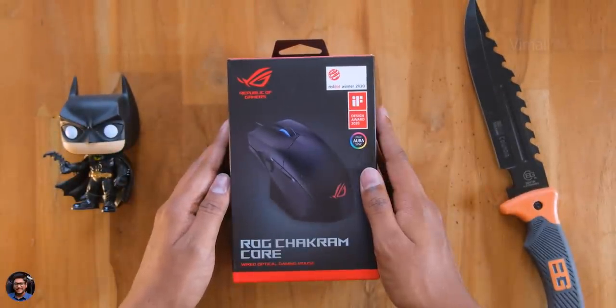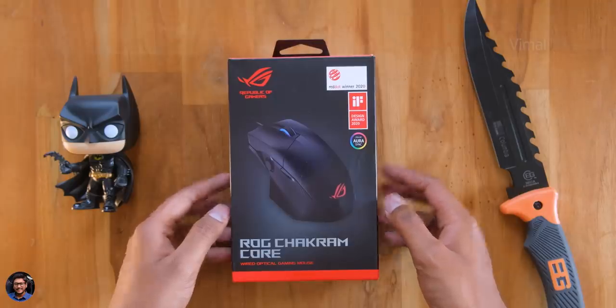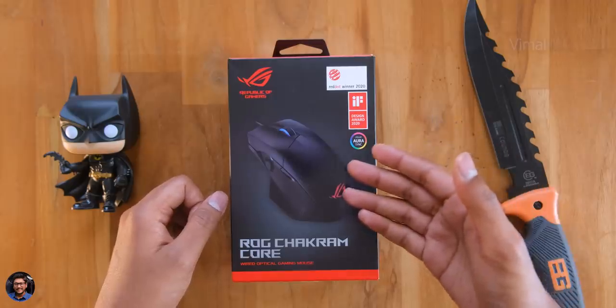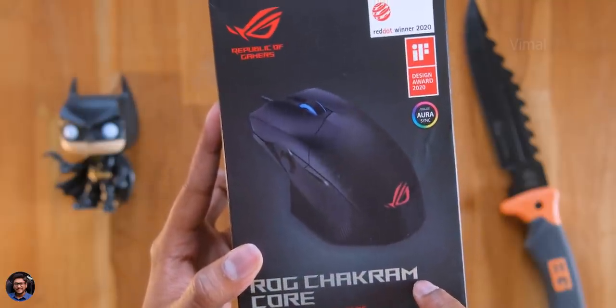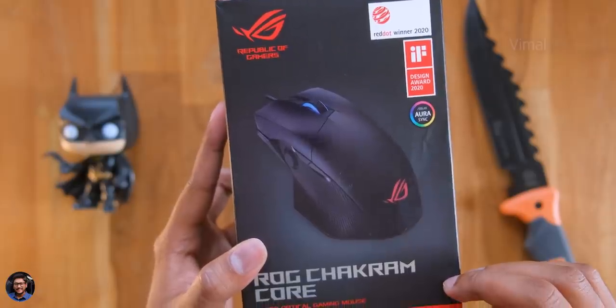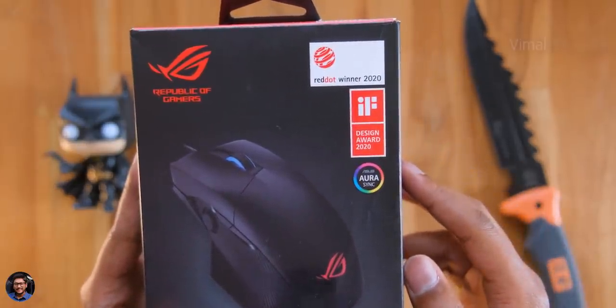So let's get started with the unboxing. Here is our brand new gaming mouse, the Chakram Core from ROG. It's one of a kind product that offers unique features like a fully customizable joystick on board. It comes in this sort of box packaging — says Chakram Core here — we've got a picture of the product on the front and the ROG logo everywhere on the packaging. This thing has even won some awards like the IF Design Award and Red Dot Winner 2020.